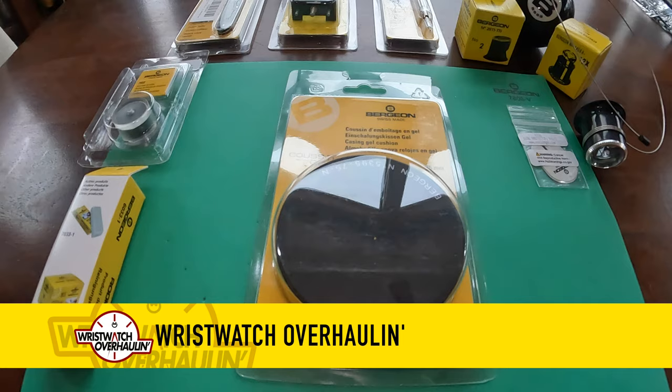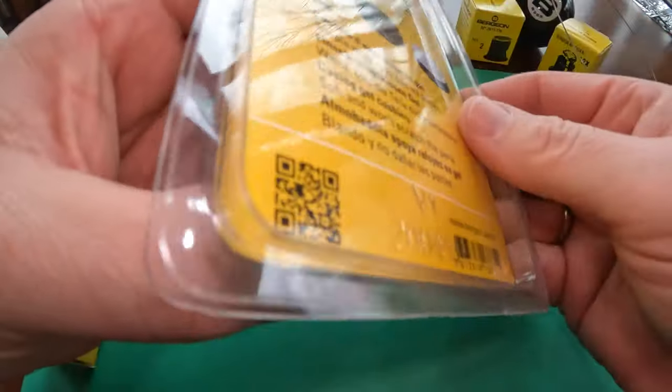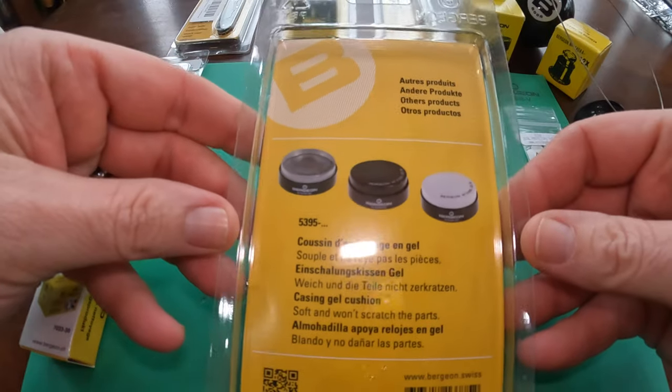Welcome to Wrist Watch Overhauling, the brand new channel where we're going to learn how to take apart watches, fix them, and hopefully get them running again.